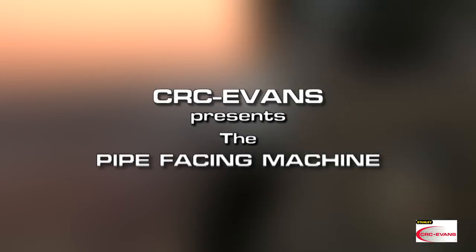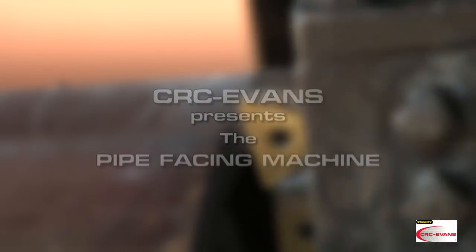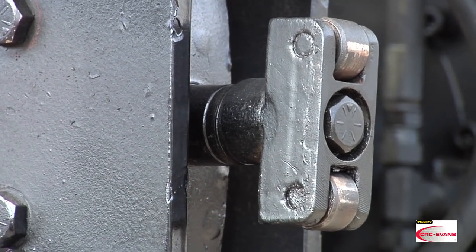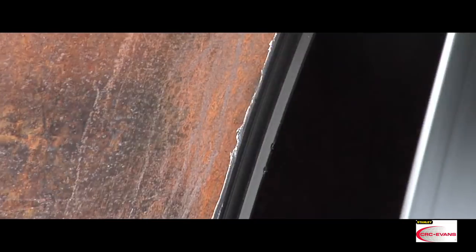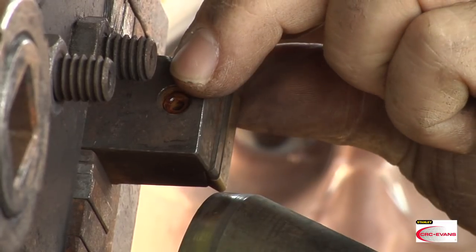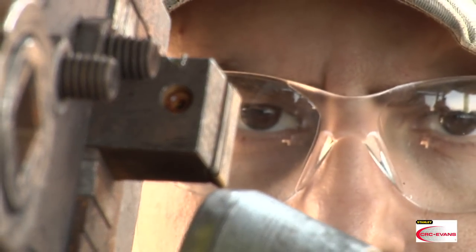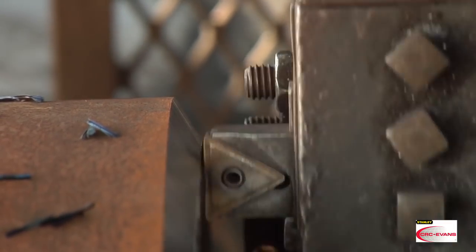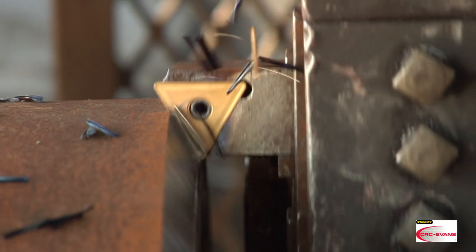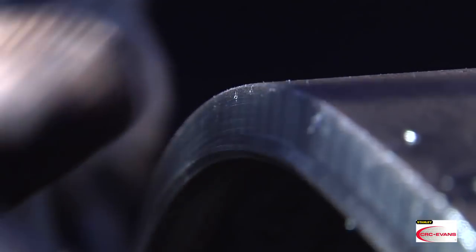Welcome to the CRC Evans training video featuring the Pipe Facing Machine. The CRC Evans pipe facing machine is used to machine precision bevels for manual or automatic welding.